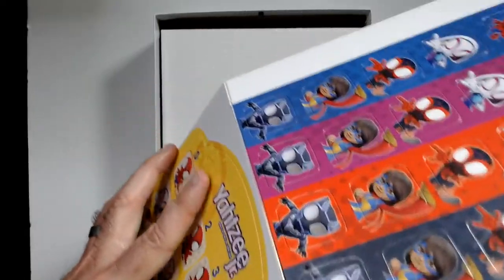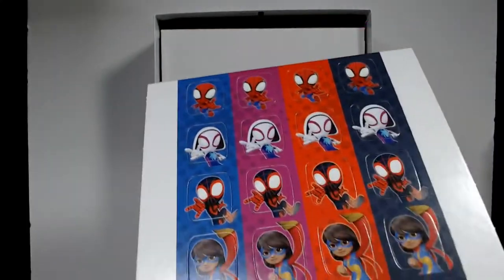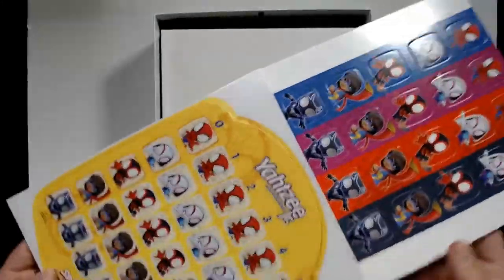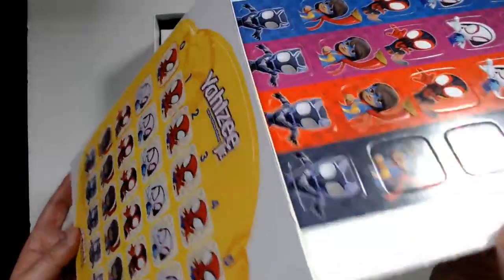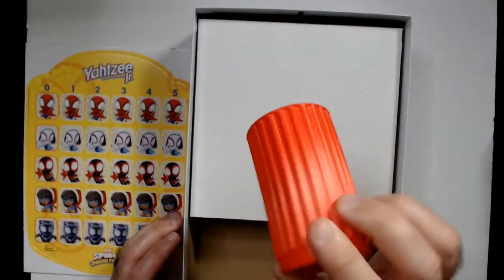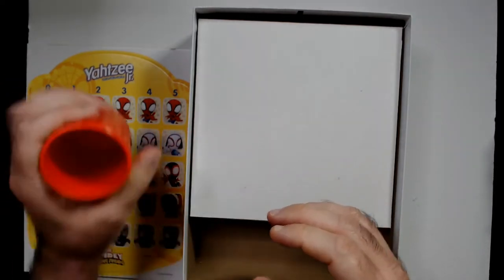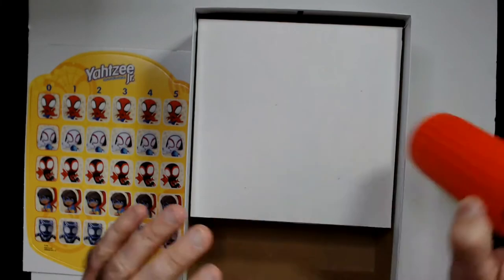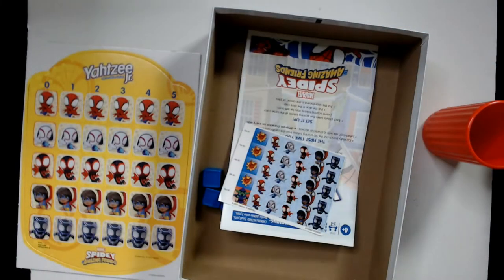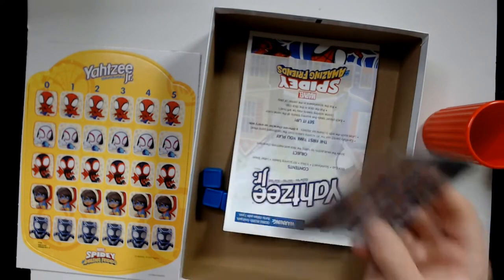Let's keep it on the board for now. Here's the red cup — ready for Spider-Man — it has some ridges on it. And underneath here we're going to have our dice.